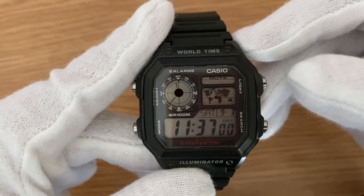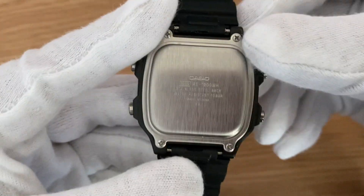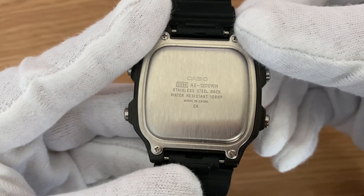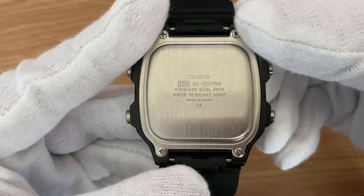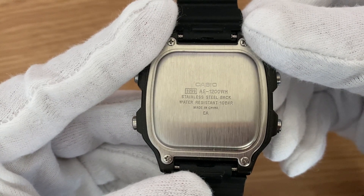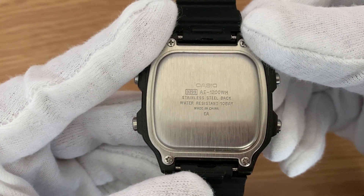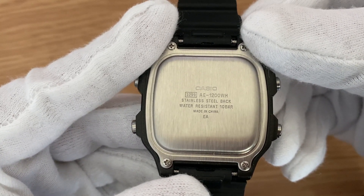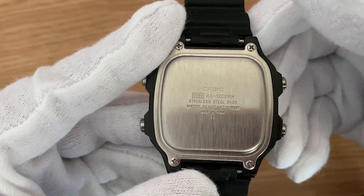It also has a DST function — daylight saving. Now moving on to the case back: it is a stainless steel one. It has some information written — Casio, model number 3299, stainless steel back, water resistant up to 10 bars, made in China.